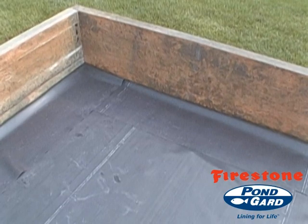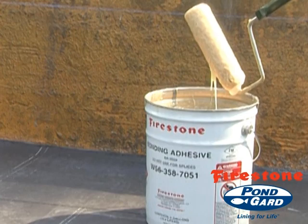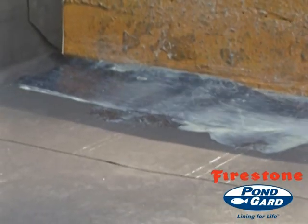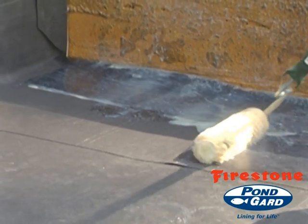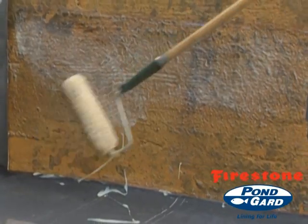Minimize wrinkles before, during, and after installation. Using chemical resistant paint rollers, apply the bonding adhesive at its specified rate in an even uniform thickness to the exposed underside of the Firestone EPDM geomembrane panel and the substrate's exposed surface.